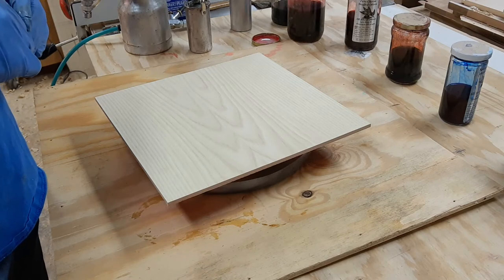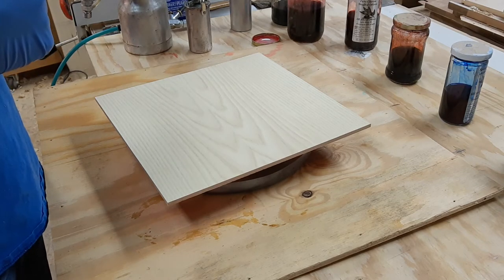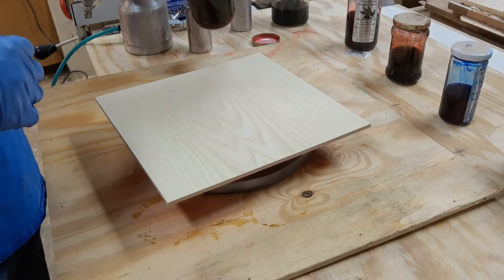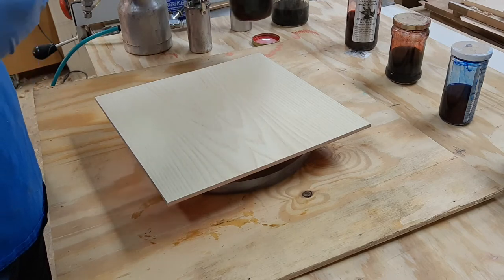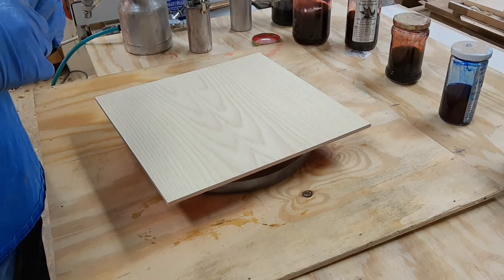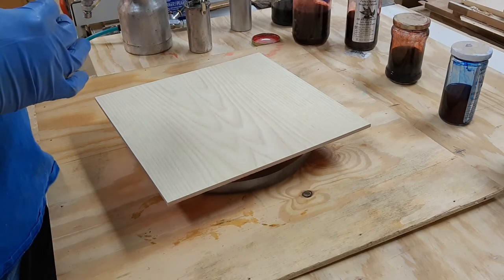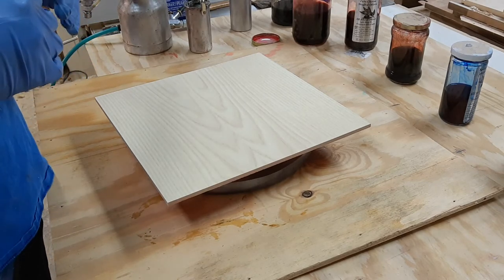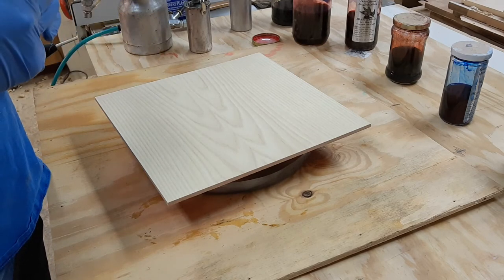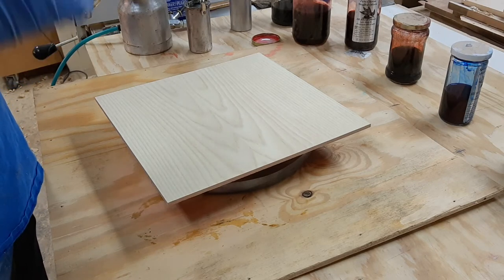For this I'm going to be using non-grain-raising dye. I've got a bunch of samples here of dyes I've used over the years. For this example I'm going to be mixing a little bit of red and probably a little bit of blue. I have yellow as well, but I think two colors is probably all I need — it's really easy to overdo this.